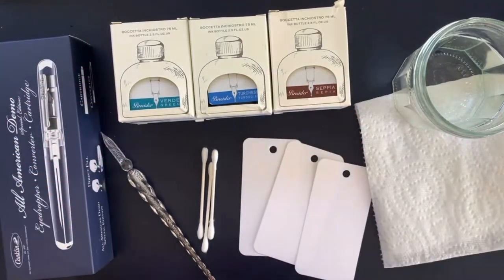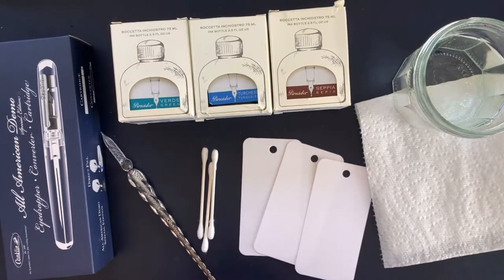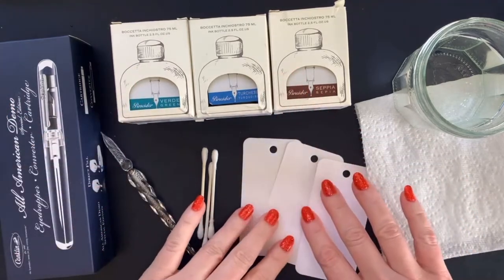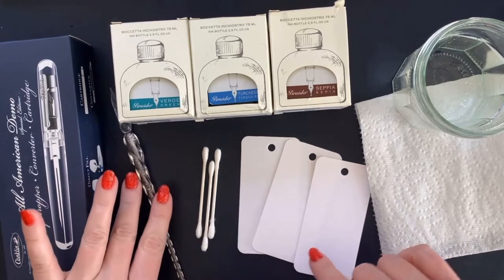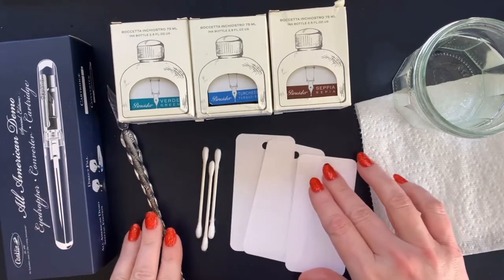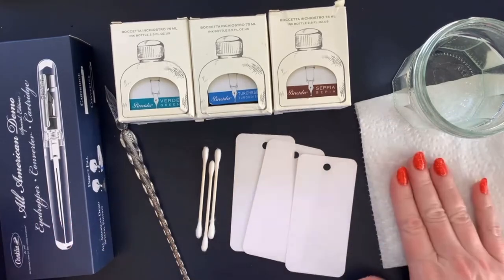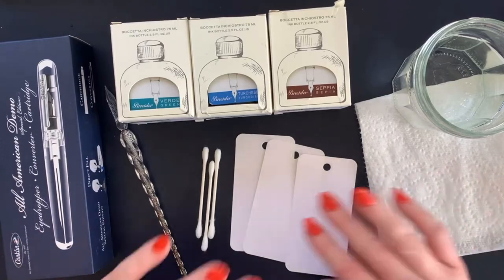I'm a pretty huge fan of Penider, and so what I'm going to be doing is some ink swatches. I have my ink swatch cards, some Q-tips to swatch with, my glass pen to write down what the ink is, and a glass of water over here to rinse off my pen.